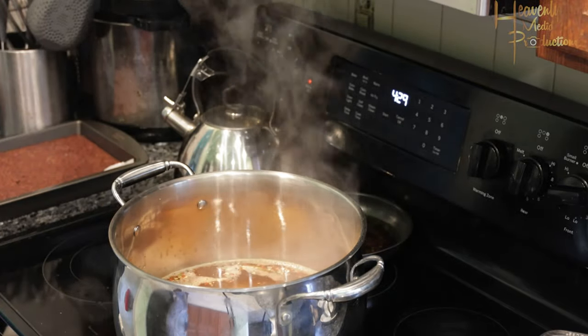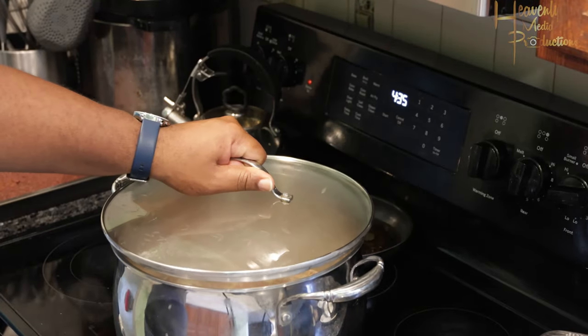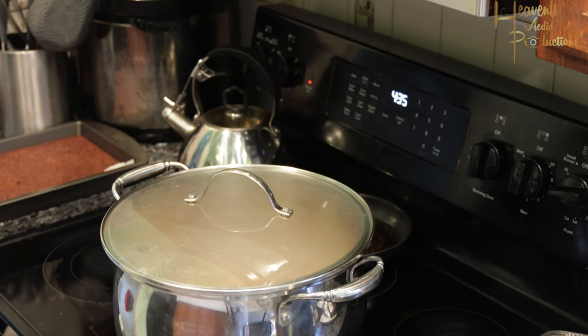Go ahead and get your eggs — put in as many as you want. Most of my family doesn't really like eggs in the seafood boil, so we only did about five or six. Go ahead and get those added and cover the pot so your eggs will start to boil.